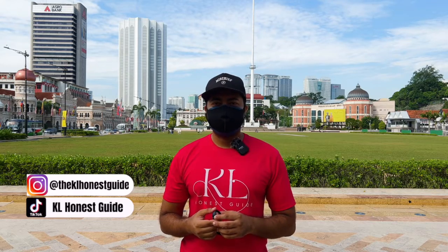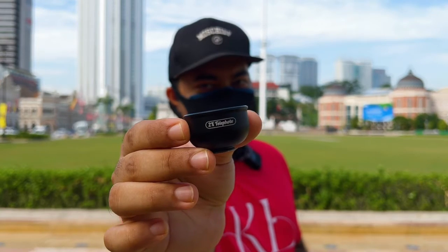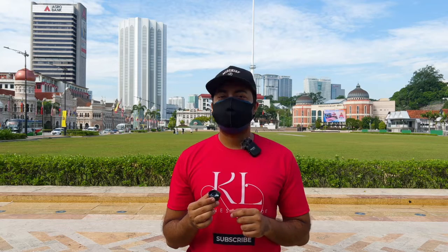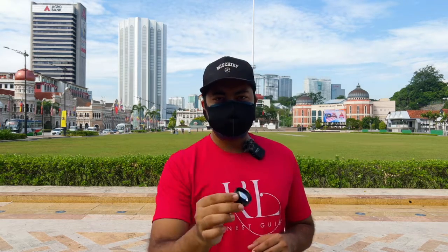What's up guys, welcome back to KL Honours Guide. I'm Razif and today I'm going to show you the 2x Apexel telephoto lens. I'm going to attach this lens on the standard wide of the iPhone 13 Pro Max and also on the tele lens. Now let's see what this little lens can do.